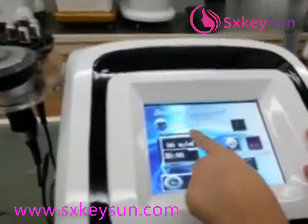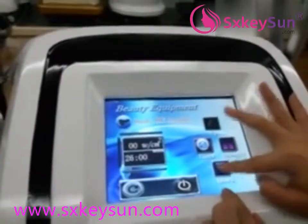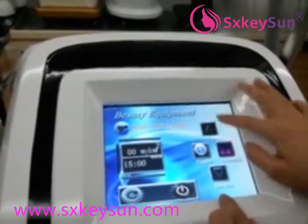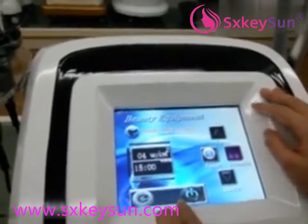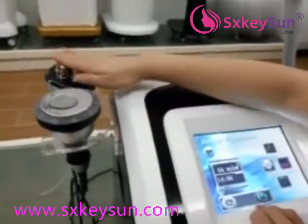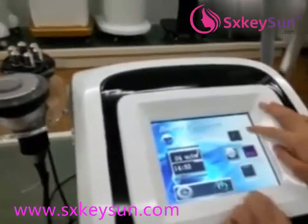This one is the multipolar RF. The time setting is also 10 minutes or 15 minutes. The energy level — we suggest starting from 4. It should feel warm. If the customer does not feel enough heat, you can adjust it.